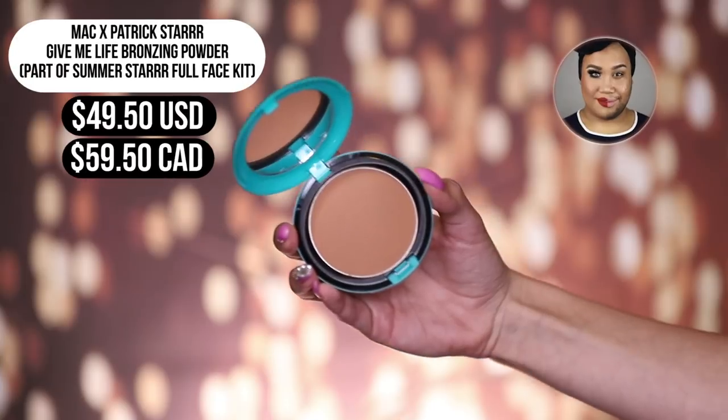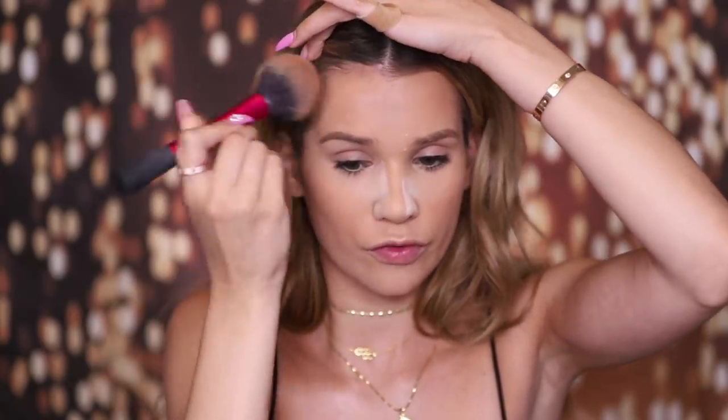All the collections that Patrick has come out with with MAC have been so good. I'll also go in with one of the products from his newest collection — the Give Me Life Bronzing Powder. Look how cute the packaging is. I'm going in with that bronzer right under the cheekbones. I like the formula because it builds really slowly, which makes it much easier to get a more natural application. You can tell a bronzer is good if it goes on smoothly, builds slowly, and there's no patchiness or streakiness. The formula of this bronzer is great and the color works for my skin tone.